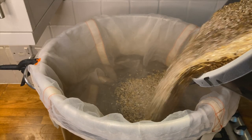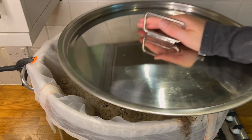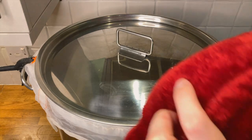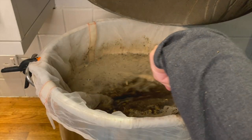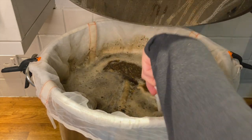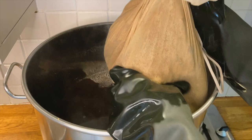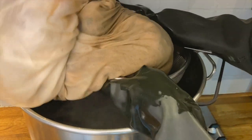Once the water was up to temp I added my grain bag and grains, making sure to stir regularly so to avoid those cursed clumps. The grains reduced the water's temperature to my target mash temperature of 67 degrees C. I used a thick blanket to help avoid too much heat loss. I gave the grains a good stir after 30 minutes of the mash. After another 30 minutes I checked the grains' temperature and again stirred it for 15 minutes to get all the lovely sugars out of those grains. I then drained the grain bag, gave it a good squeeze, and left it to drip for 15 minutes whilst I got the wort boiling.